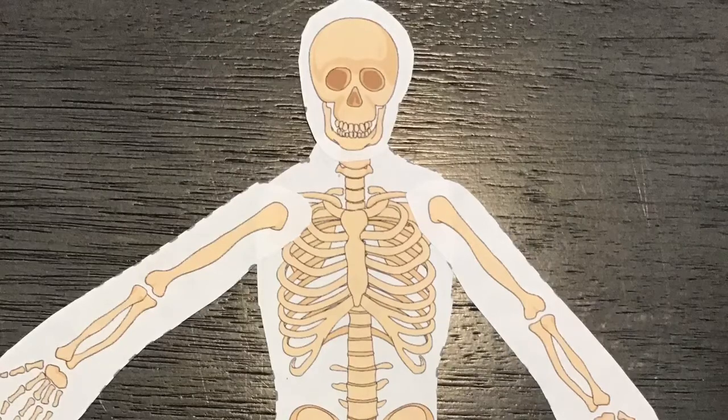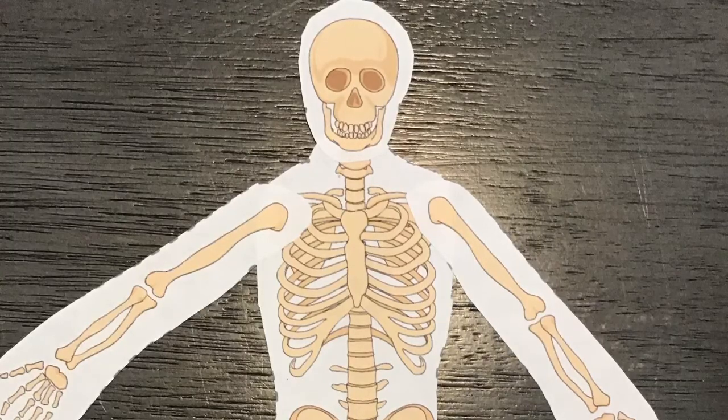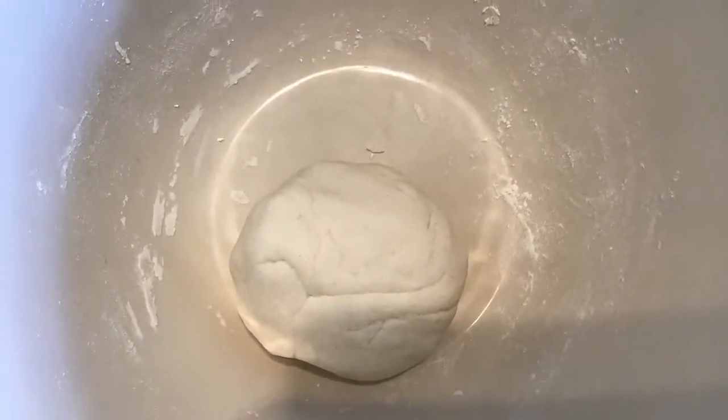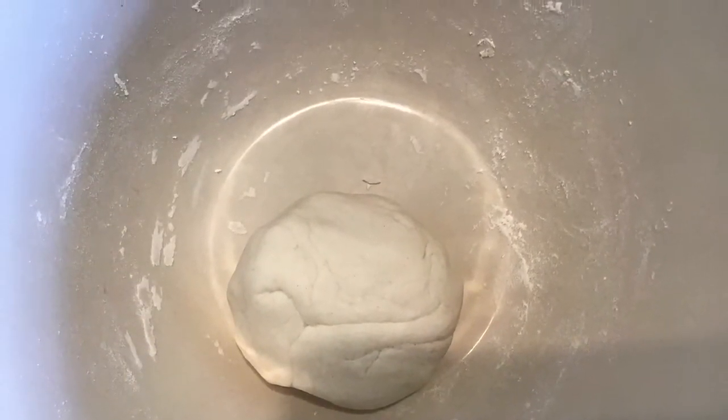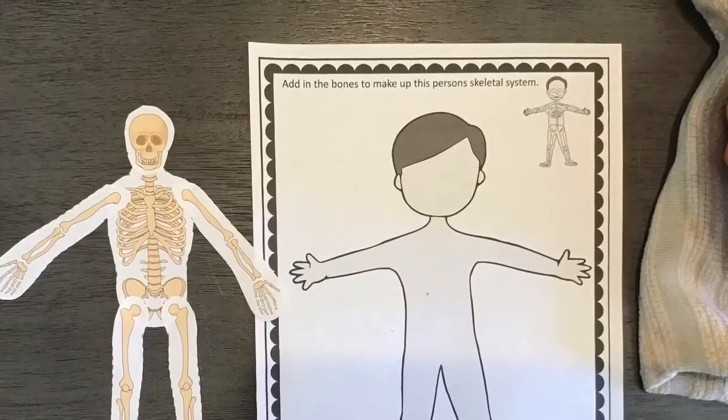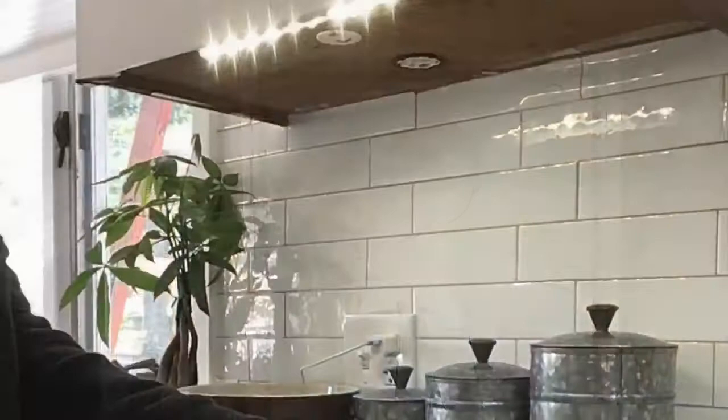Hi everyone, here is a cool extension activity that we can do with our skeletal system. For this you will need the Play-Doh that you made in group this week and then either one of these printouts that will be sent home.